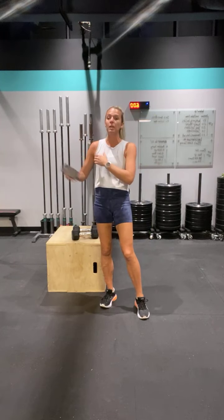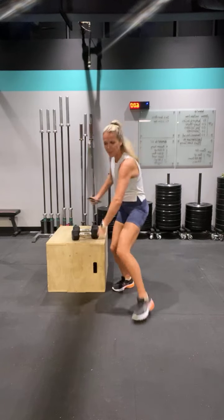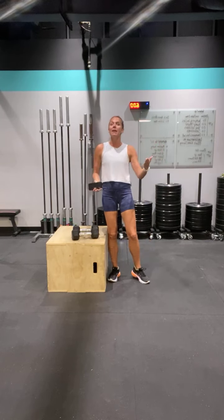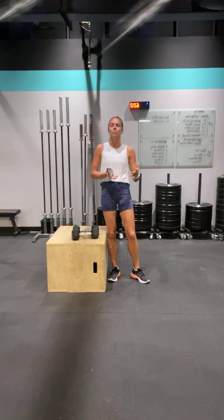Like Lacey — she does pickleball. She could use this program to make her more powerful. I'm a runner and I want to get more power in my running. Anything that you do, power is so important.